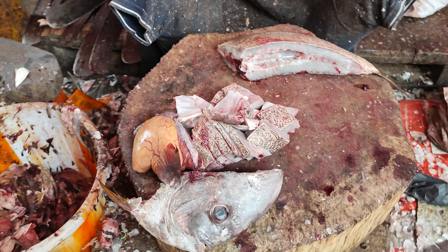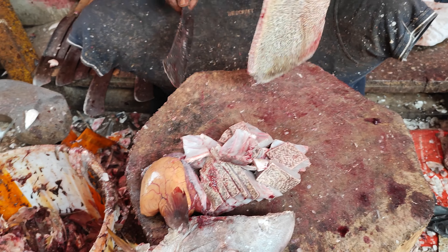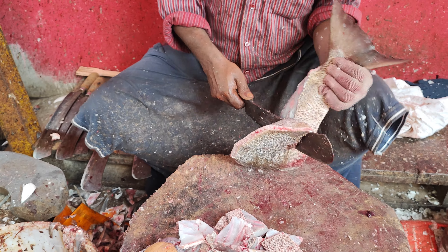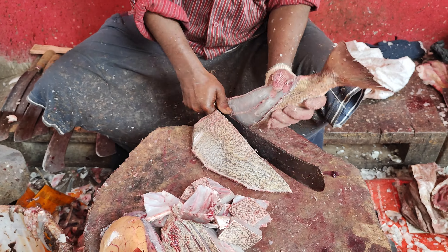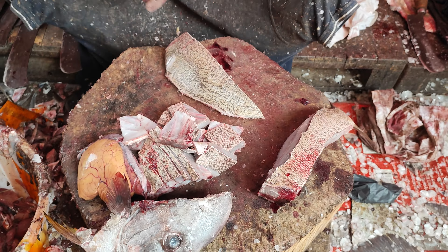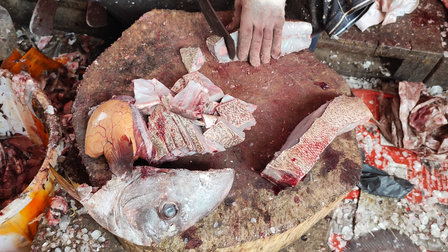We are going to fry the raw nuts. Put the mill on the ground. On the ground, you put the mill on the ground. We are going to fry the mill on the ground.